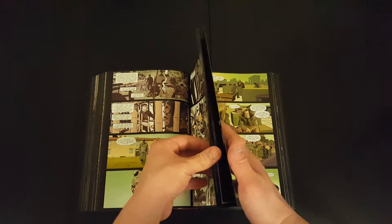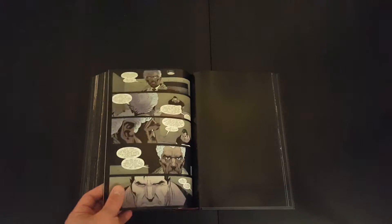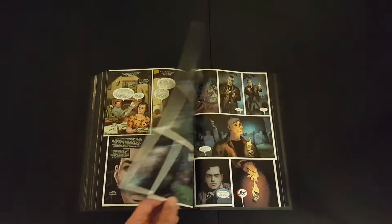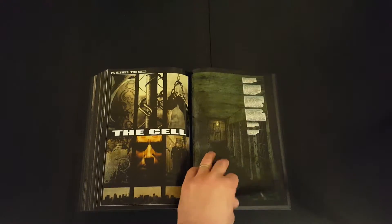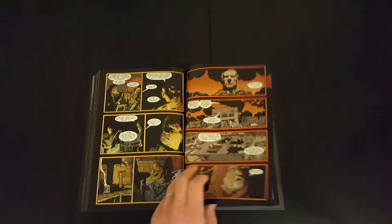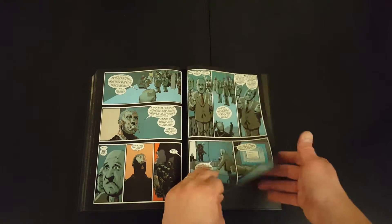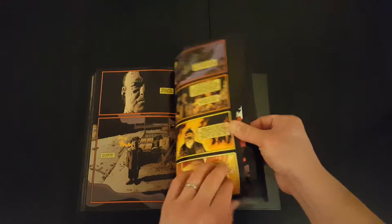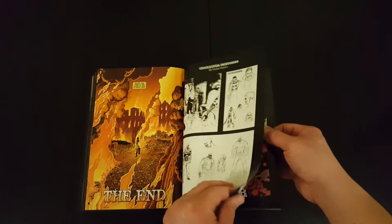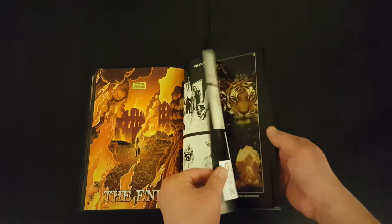I think it's a collaboration from different artists, so as you flip through you'll notice that the artwork changes, but it all looks quite good. It should be at least an entertaining read. And then you get a little bit of extras at the end — to be honest, it feels like there's maybe five pages of extras, so not much at all.